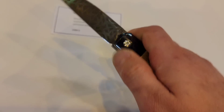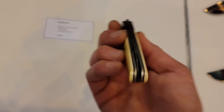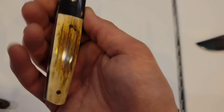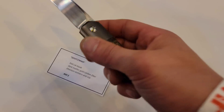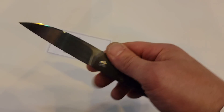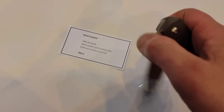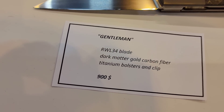It is very, very smooth — very easy to front flip and smooth on the drop. This one has carbon fiber, titanium liners, titanium clip — very, very snappy, worn clip, hand satin finish. This one is going for $900, dark matter gold carbon fiber.